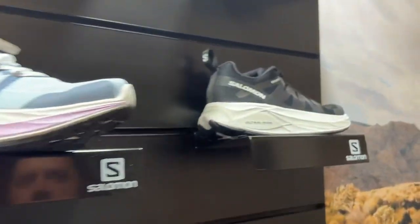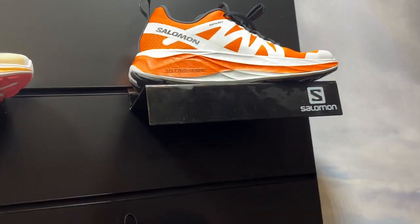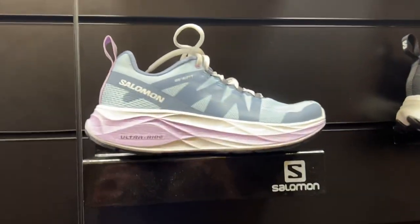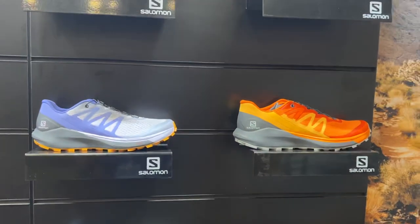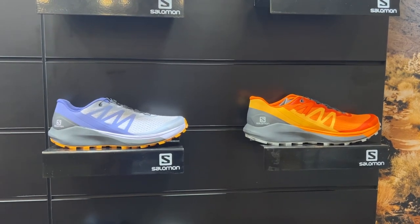Here are the men's and women's colorways. We also have a couple of new colors for the Scents Ride, and that rounds out our Run Smoother category of product. Thank you, Travis — lots of new good stuff from Salomon.